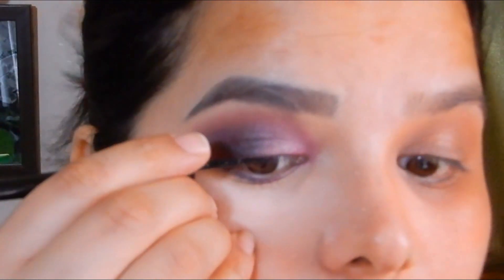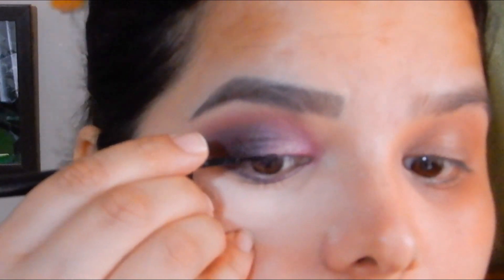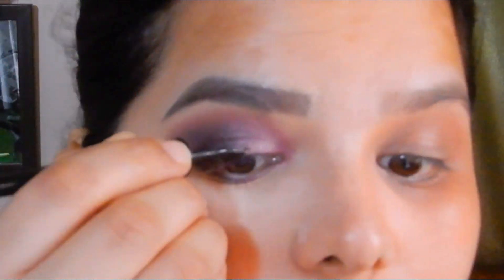I'm using the NY Bay liquid eyeliner to draw a very fine eyeliner line with a small wing at the outer corner.